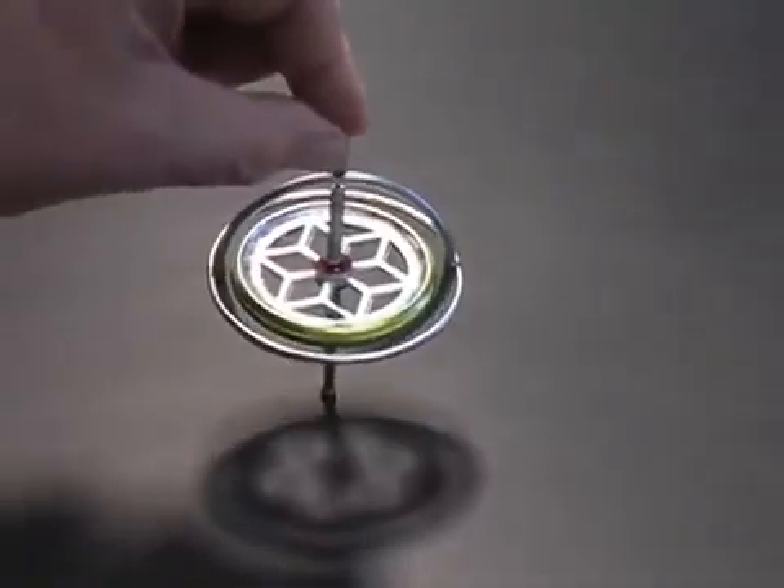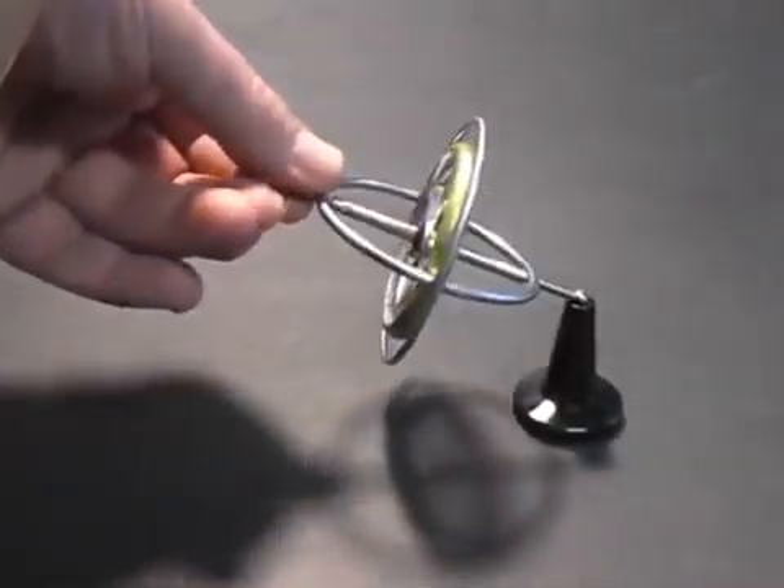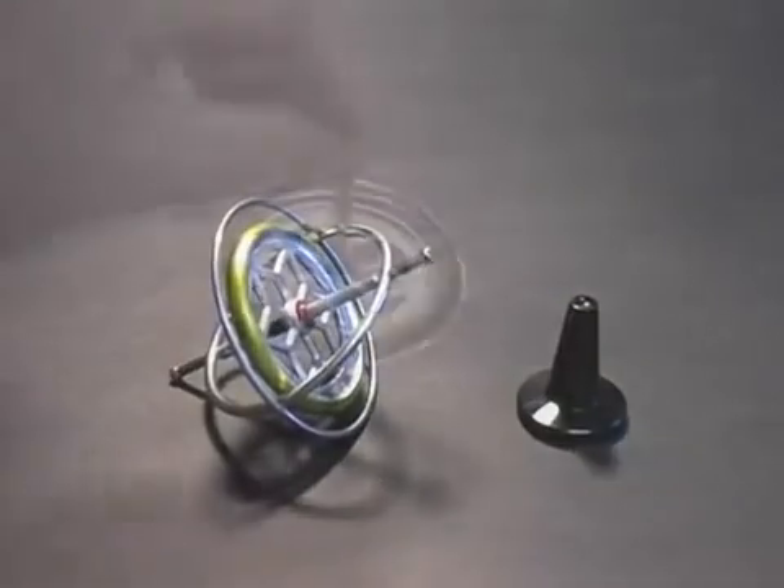Try to stand it on end and it falls over. Try to suspend it like this and it drops. Apparently it can't defy gravity.